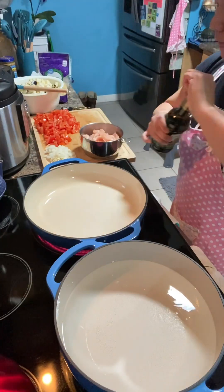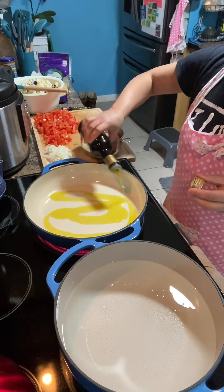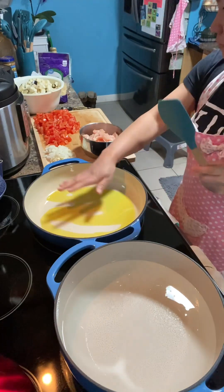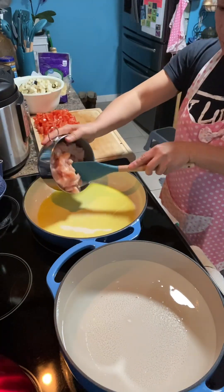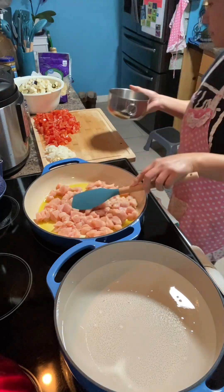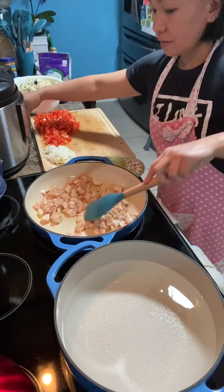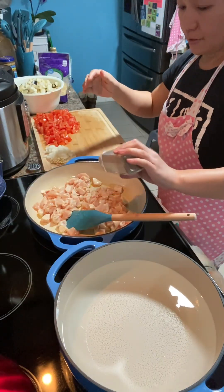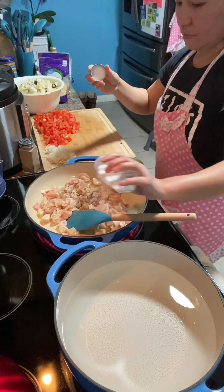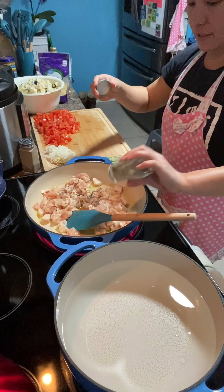Now we're gonna cook. Heat the pan and pour two tablespoons of olive oil. When it's heated, put in the chicken cubes, and season with black pepper, salt, and Italian seasoning.